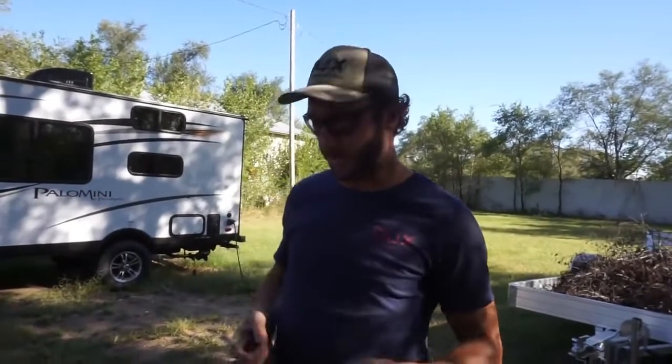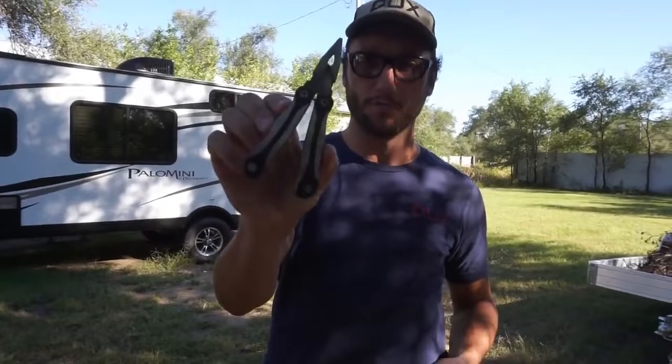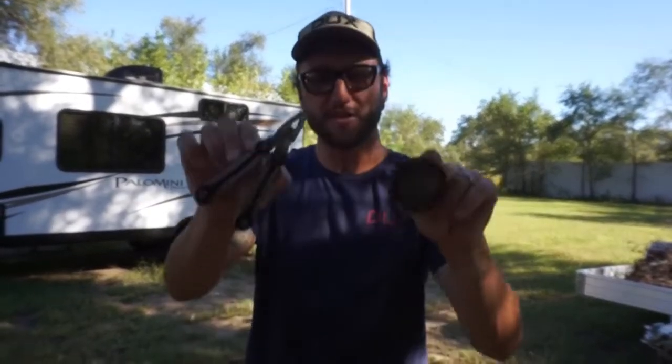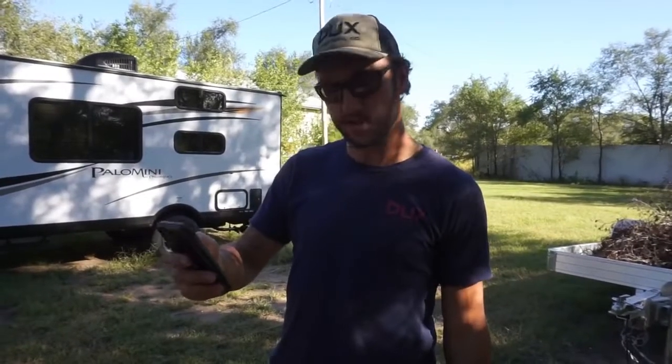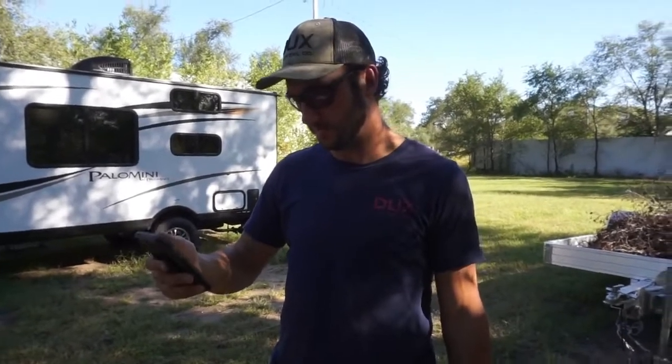Alright guys, we are here at dad's house where he has everything we've ever found. Two things that are really relatable for the giveaway: a good old multi-tool — this one's really nice, found it probably a month ago — and we're going to give away one of our used magnets. This is a 330-pound pull magnet. On the video where we mentioned the giveaway, I said all you had to do was drop a comment. There were 465 comments — 465 comments!